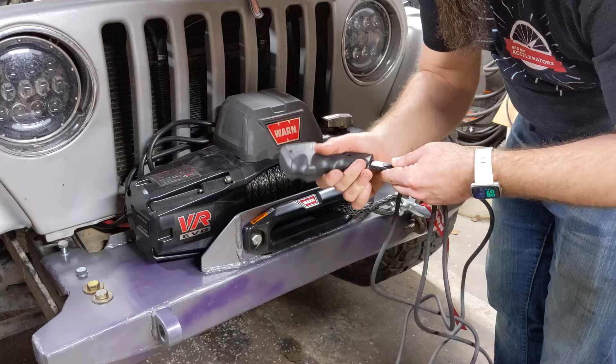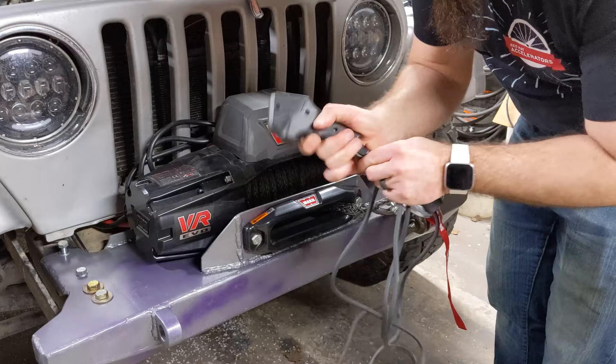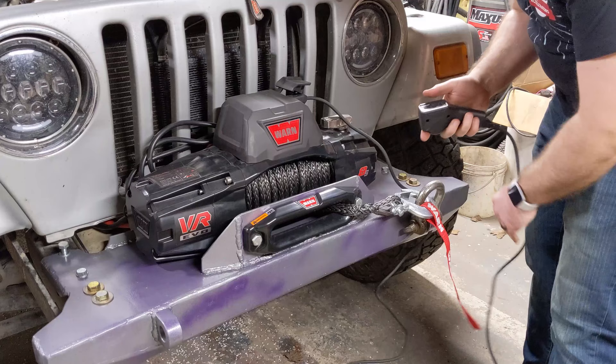The wired cable connector is keyed and only fits one way — handy. This plugs into the side of the winch, also keyed, only fits one way. I've got a red light, which tells me that it's in wired mode. Now we're going to spool out — look at that. Spool in.